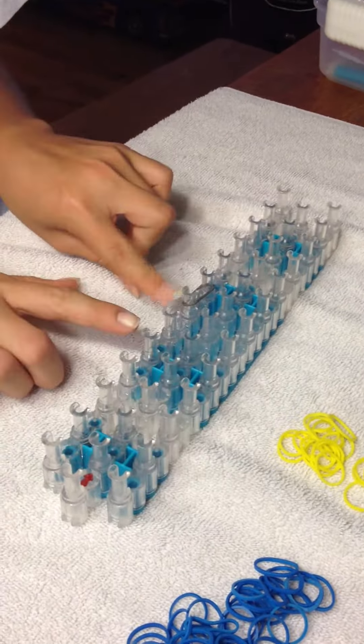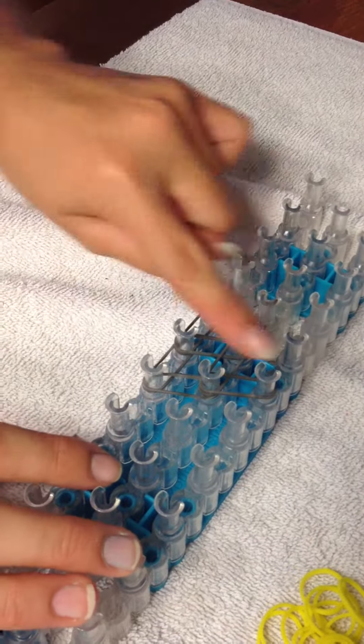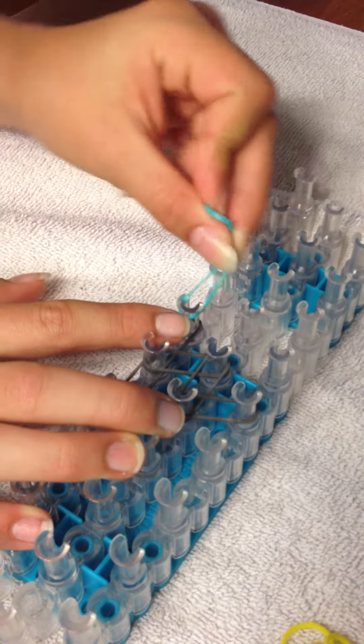You'll repeat that V again, but up here on this peg, here and here. And then do it for the final time, still keeping the same color, on these two over here — doing it like this — so you have one rhombus and then two on the edges.